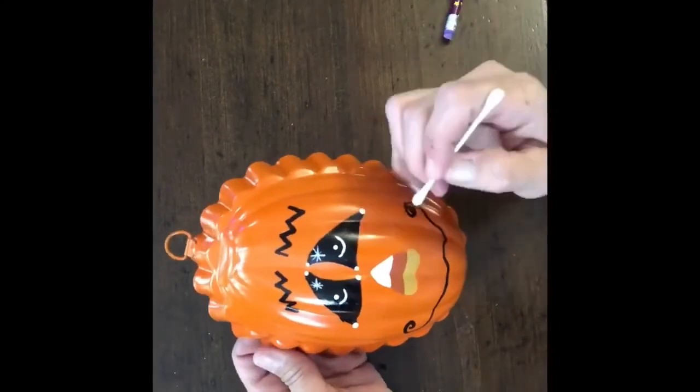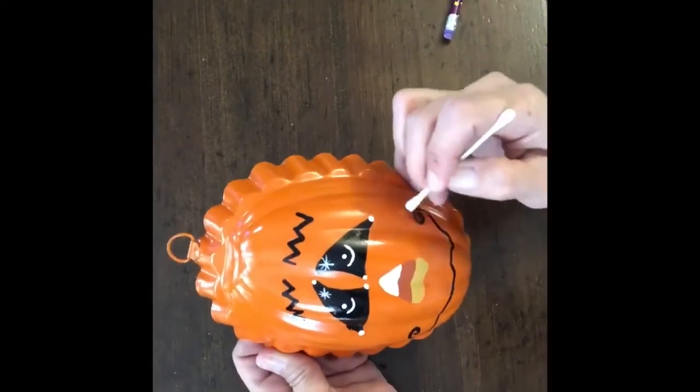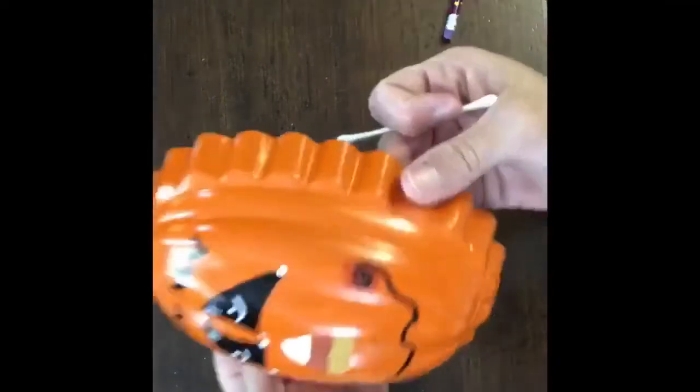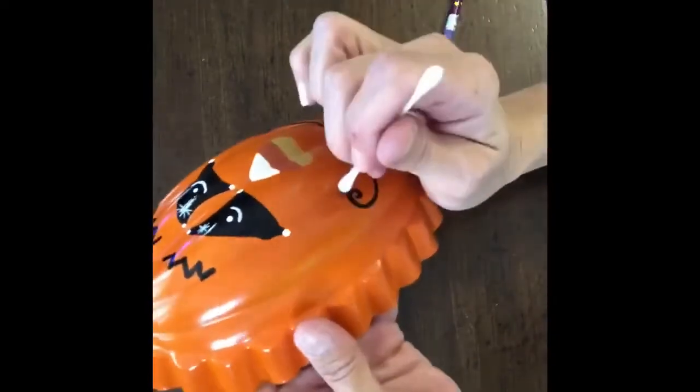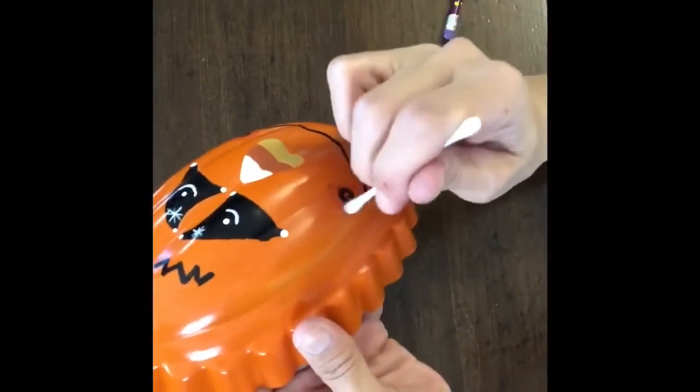I took a Q-tip and dipped it in the burgundy paint that I had, and I just added a little rosiness to each one of his cheeks. And I love the way he turned out — he came out super cute and I'm going to hang him in my kitchen with my other molds.